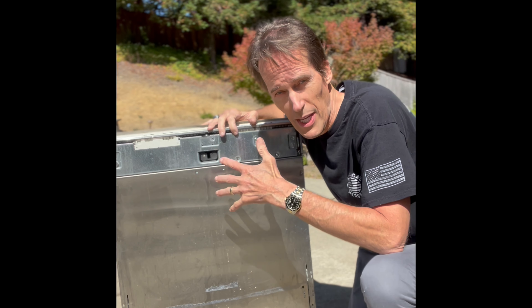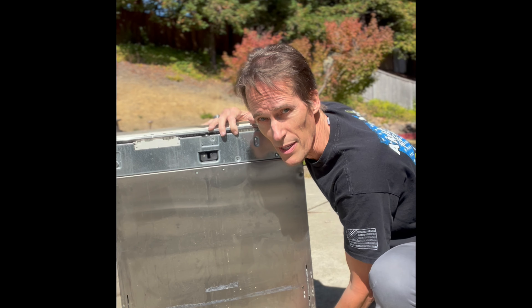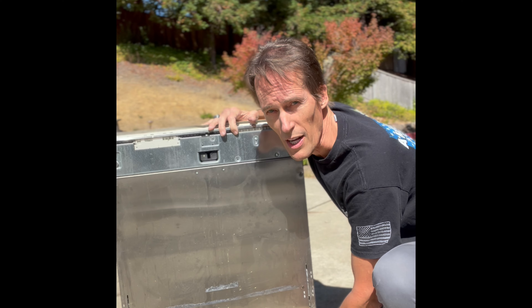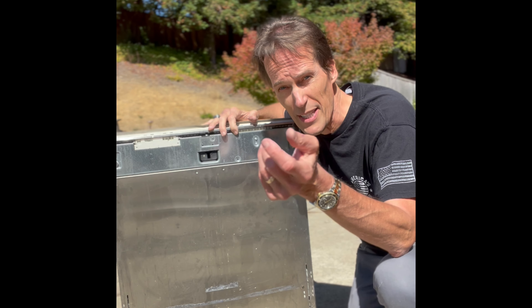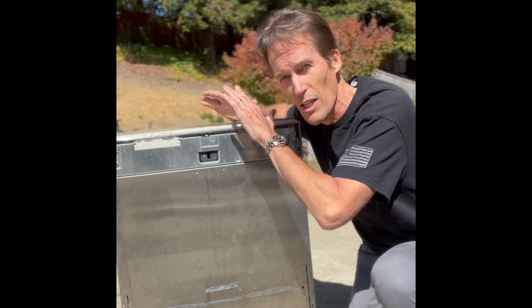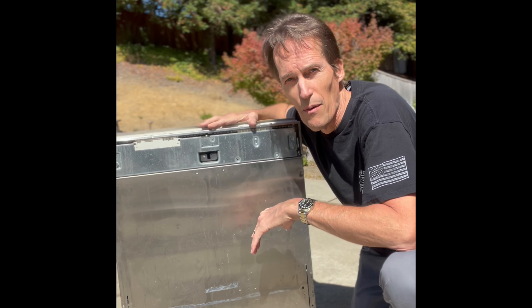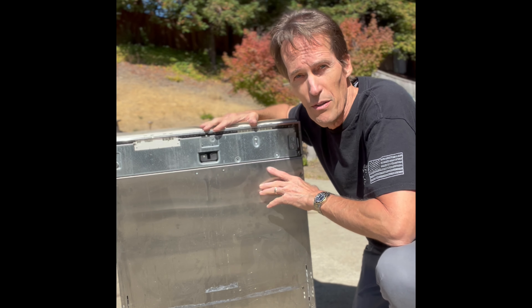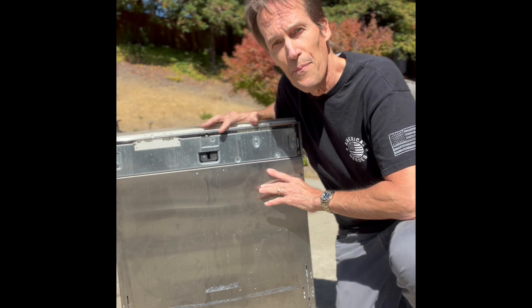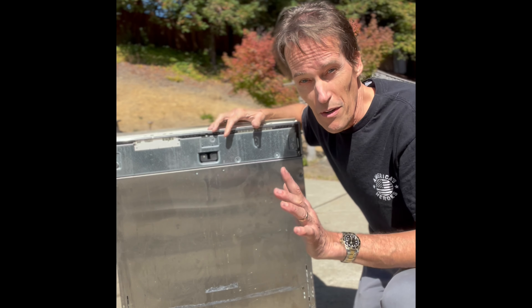Occasionally the Miele dishwasher will be held in the cabinet just by friction only. Down at the bottom, remove the little kick plate, and you'll have access to the two little feet. You can turn them so they go up into the dishwasher, which lowers it a little bit and gives you some wiggle room to get it out. Once you get it out, all you need to do to access the flow meter is remove the panel on this side of the dishwasher.